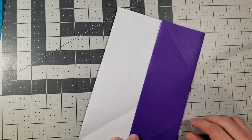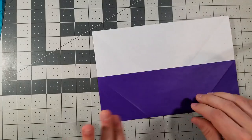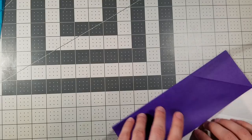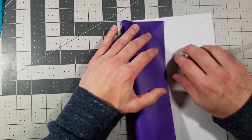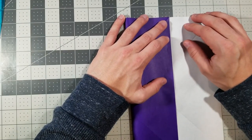Let me know in the comments if you want me to make a video on how to fold paper into thirds, although I just told you. Now unfold and fold this edge to the crease we just made — that completes our thirds for now.